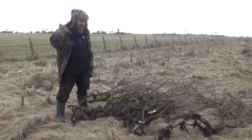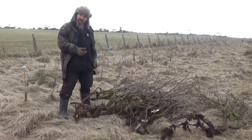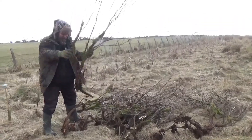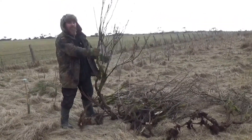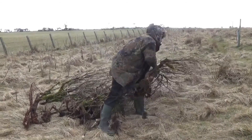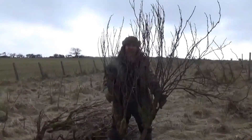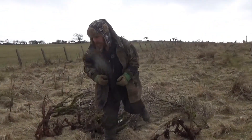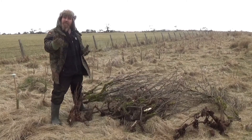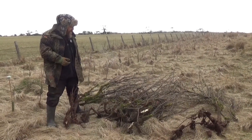One of our neighbors is filling in a former tip on a section of his land and noticed there were some currants. He very kindly asked us if we wanted to come and help ourselves to these currant bushes. It's a couple of fields over that these have come from — one possibility is birds took one and dropped the seed, or maybe it was just a branch that was thrown away that rooted.